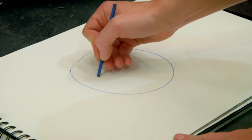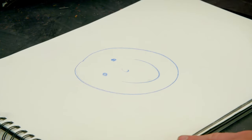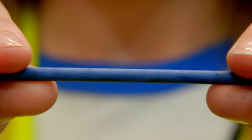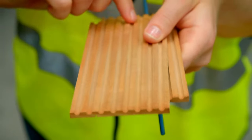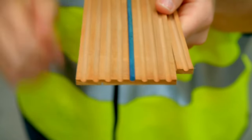The wax has made it lovely and smooth to draw with. So now it's time to make the outside of the pencils. These are the pieces of wood that are going to make our pencils, and can you see they have grooves in them? Those grooves are just the right size for one colour core.